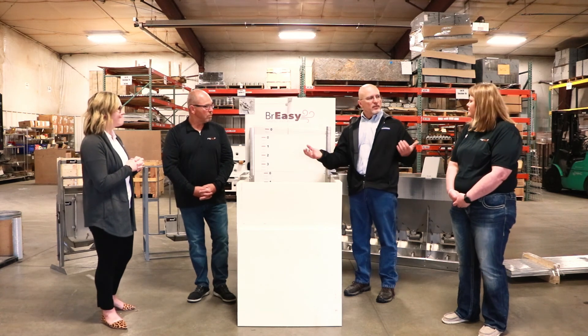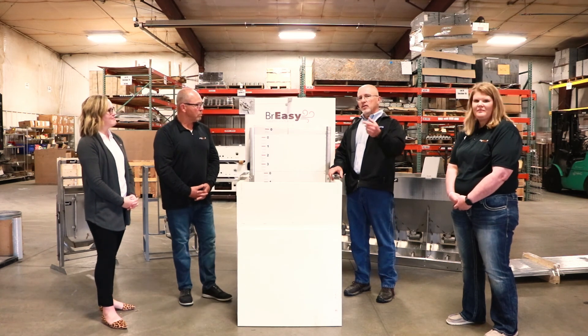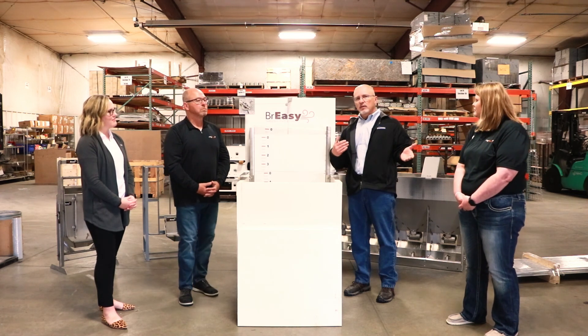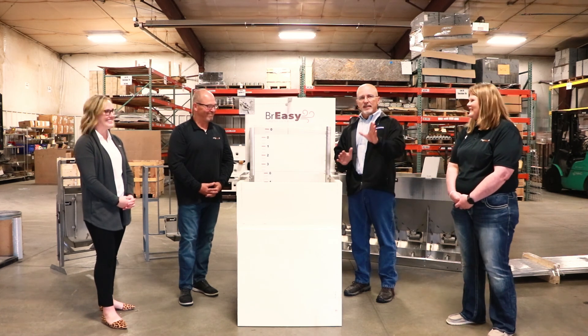Very cool. Thanks for coming by. I appreciate it, you've got some neat stuff. Thanks for having us. Once again, we'll have the link to their website with this video so you can check out all their products — they've got some very cool stuff. Obviously, if you're interested, give us a call because, believe it or not, we can install that stuff for you too. Thanks again.